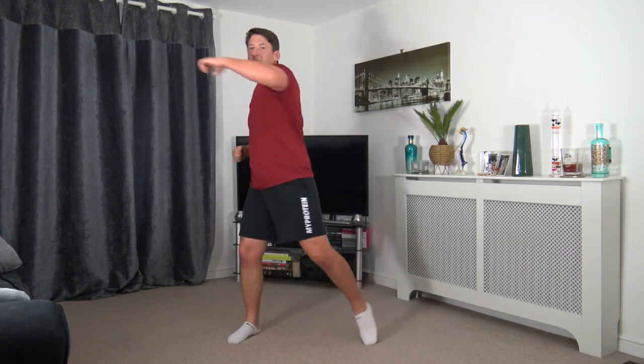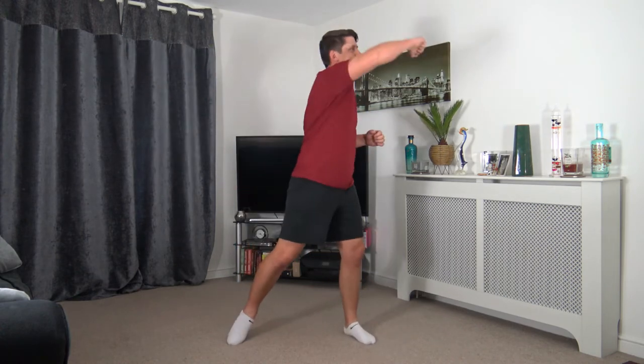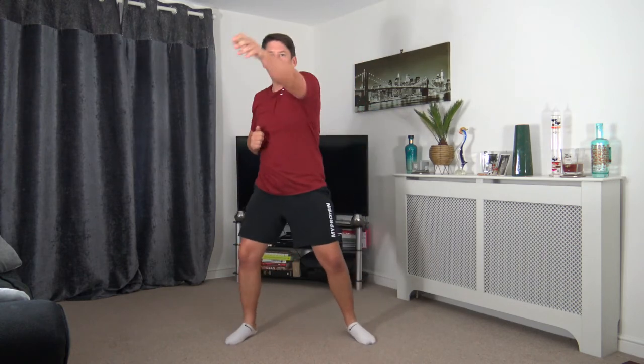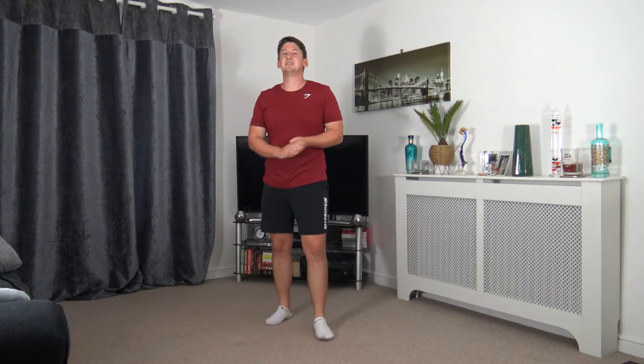1, 2, hook, hook — 1, 2, hook, hook. Good stuff — well done. 1, 2, and hook it across, hook it across. Super job. 1, 2, hook, hook — nearly there everyone. Let's keep it going. 3, 2, 1. Awesome stuff — two rounds down, we're halfway through, two more to go.